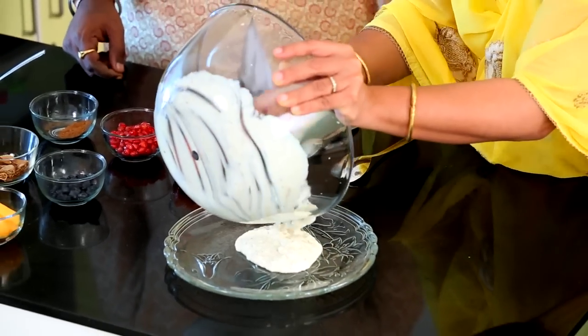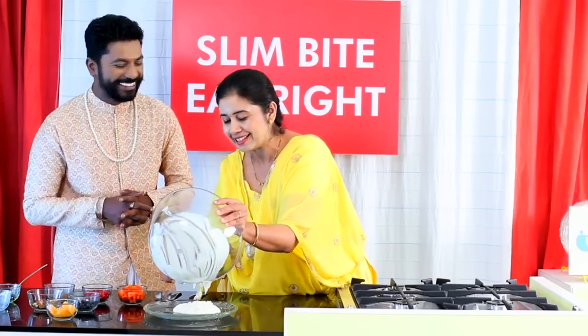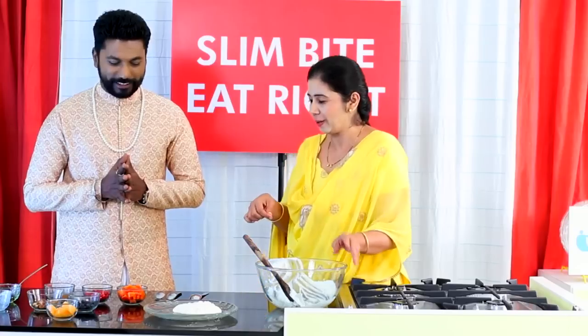This is for two people — let me make that very clear, because as a nutritionist that's an important point. This is for two members. Now we have all the fresh fruits, and even though the recipe is called fresh fruit, I thought we should include black currants and anjeer, which is a dry fruit. There are no nuts here.